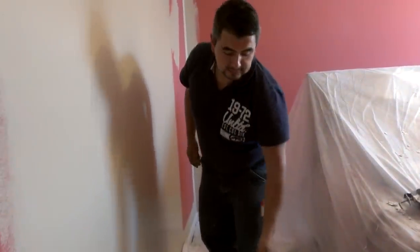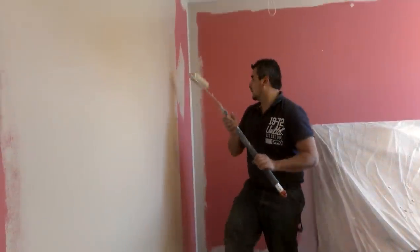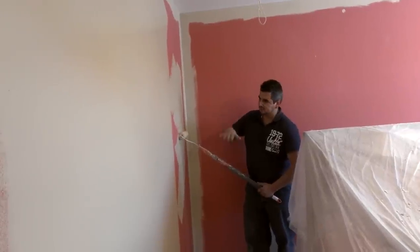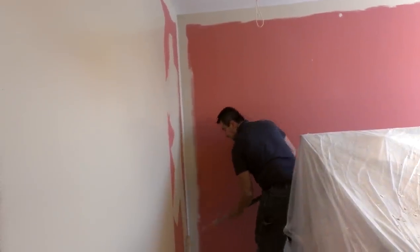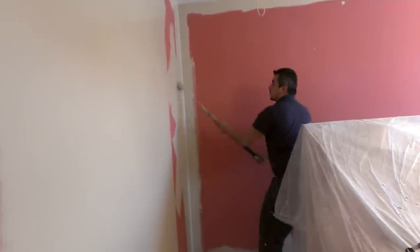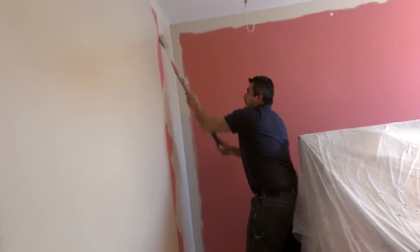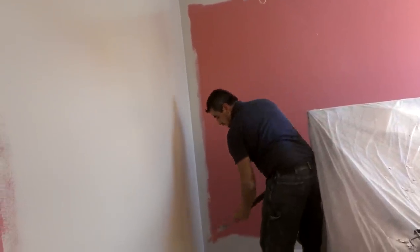You want to add a nice thick layer of paint — not in a regular pattern, but you just want to have it on the walls, obviously covering all the surfaces. Once you have a little bit of an excessive amount of paint on your walls, you will be able to roll from top to bottom and cover the entire surface way faster than just going back and forth and getting more from the tray. I'm going from the top to the bottom without stopping to pick up more paint, because I already have some paint on the wall.